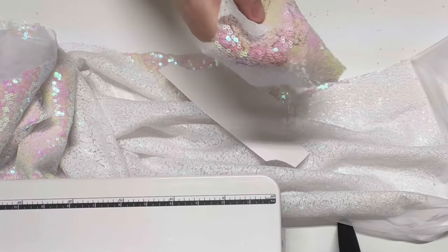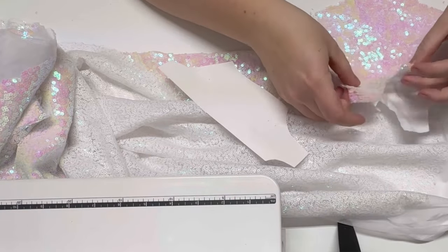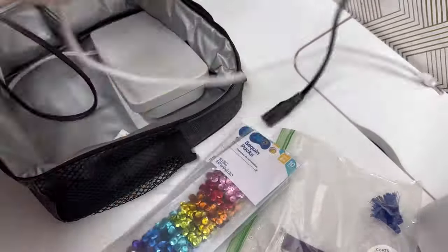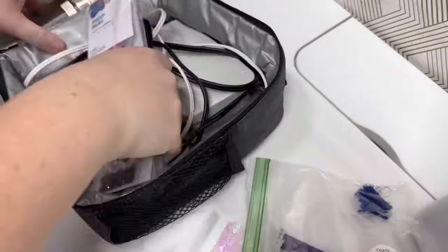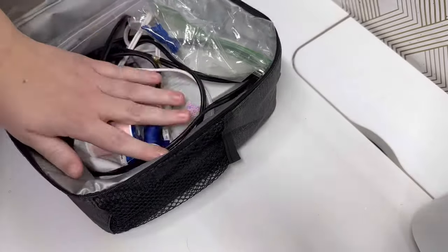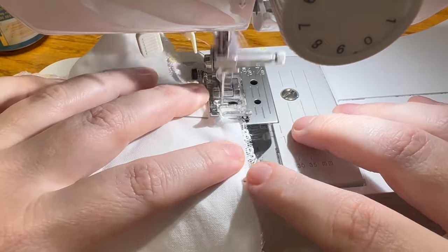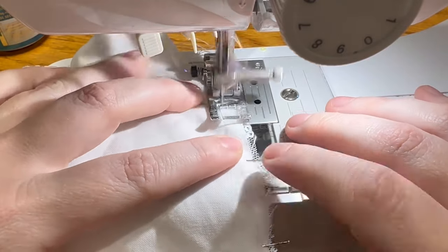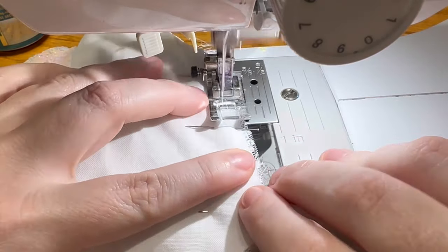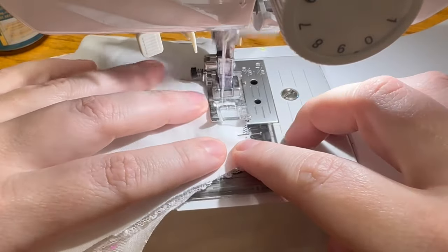Since the sequin fabric is transparent, I'm using a white cotton fabric underneath as a lining. Just as I finished cutting out the pieces, I had to go over to my mom's for the day, so I packed up my sewing machine and took it with me. I sewed the bodysuit together and I'm going to have to make some adjustments, such as adding a crotch piece, but I think it will work.